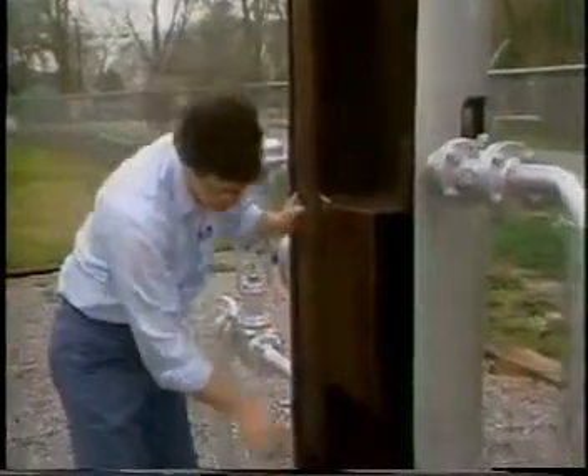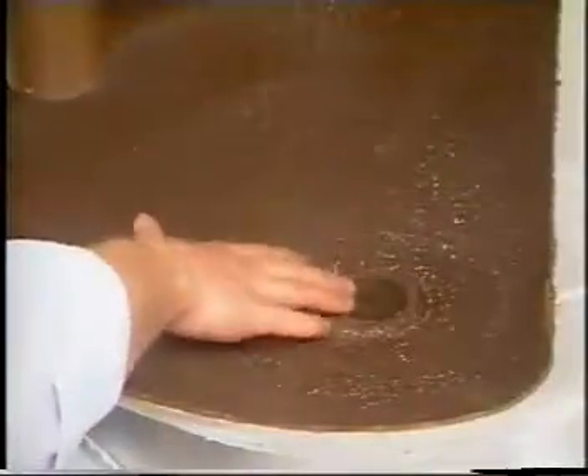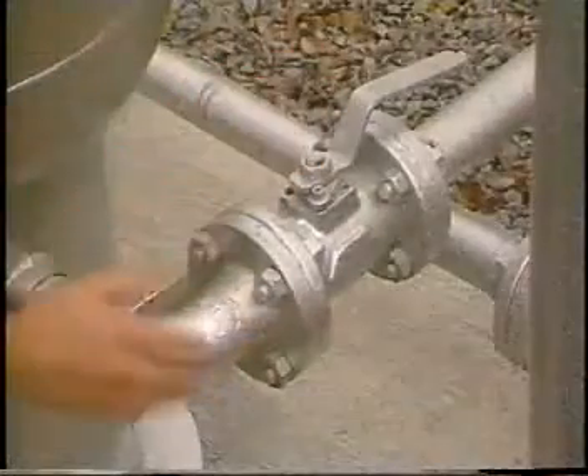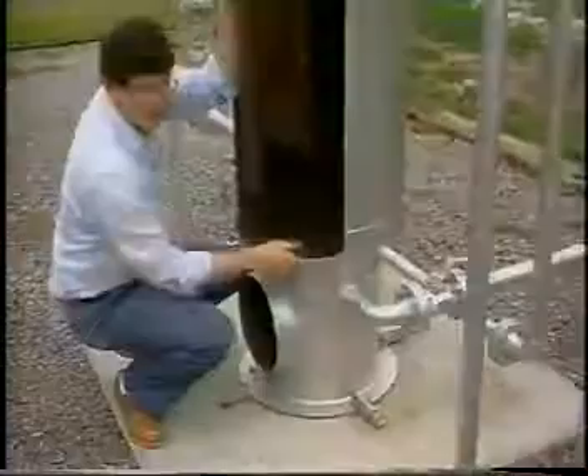At the very bottom of the separator, we have a sand drain, which allows us to drain any debris or sediment that is collected in the separator out through this line.